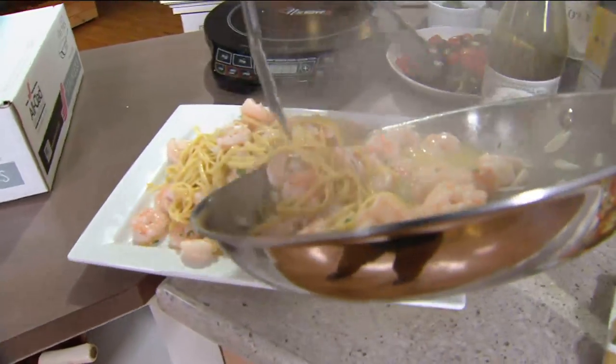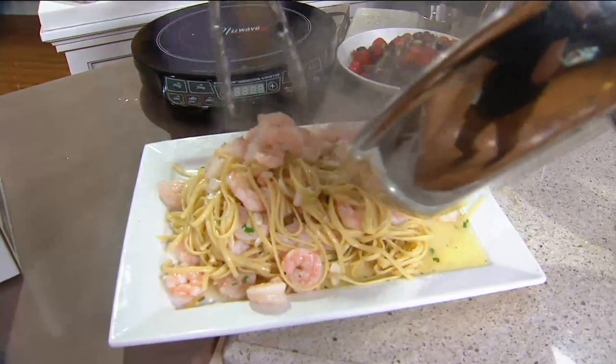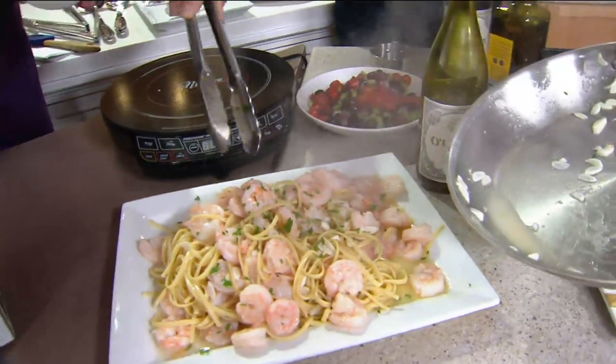All that butter and garlic — delicious. The 12-inch pan — look at the size of this pan. This is like those professionals. Look how much food you can fit in one pan. We did it from start to finish.